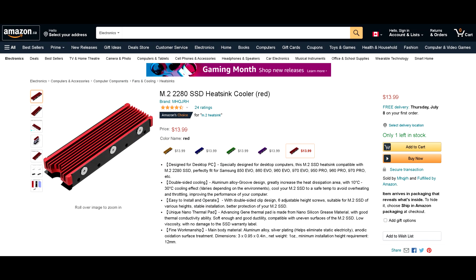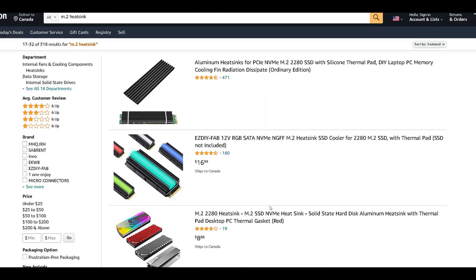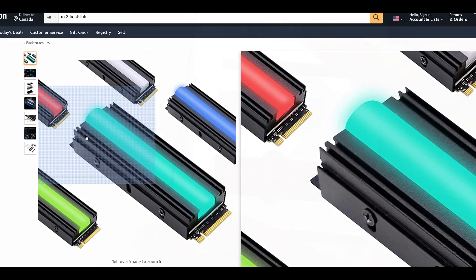I chose one by a brand that sounds like they just mashed their keyboard — it's a rebranded heatsink from a brand called Yetang. I had no specific reasons for choosing it: it seemed to have decent reviews, it was cheap, and I could get it delivered the fastest. There are plenty of other options on Amazon, some with fans, some with RGB. I just wanted to see how effective an SSD heatsink would be and whether it would be worth it.